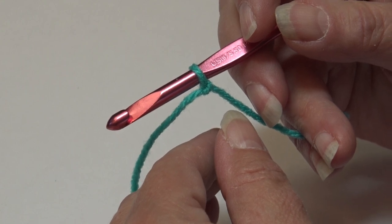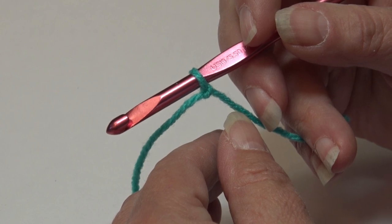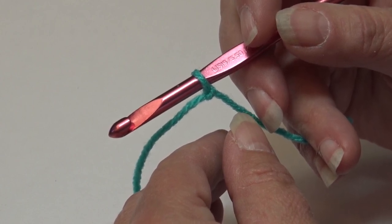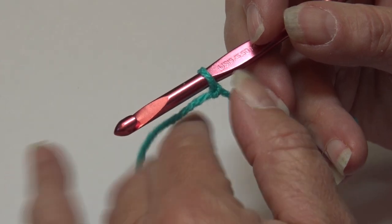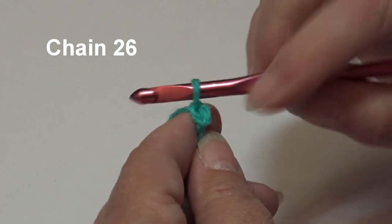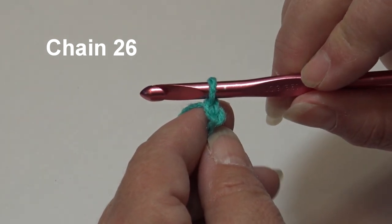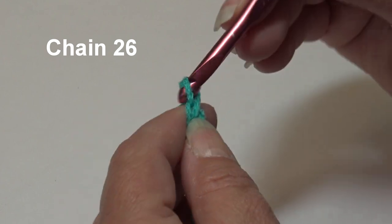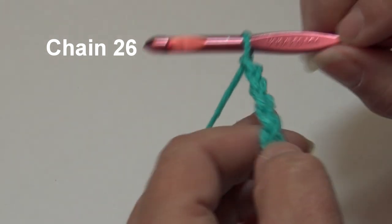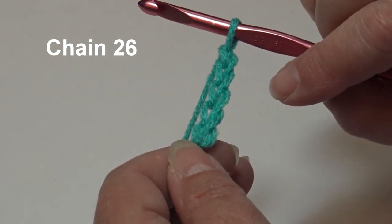This stitch pattern is a multiple of five plus six. We're going to take the multiple of five times four and chain 20, then add six more chains for a total of 26 chains. Yarn over the hook and pull through the loop to create your first chain — the loop on your hook does not count as a chain. Continue until you have 26 chains and I'll be back to start row one.